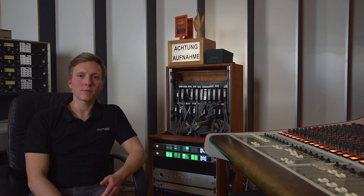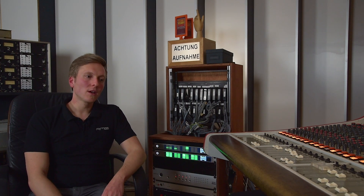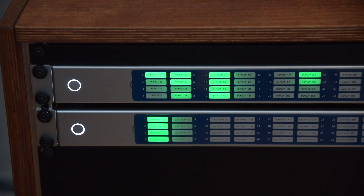You may also have heard of Milan. Milan is a flavor of AVB and it has specifically been designed for pro audio devices. This is why we are also working hard on making the M32 Pro Series Milan compatible. Hopefully we're there pretty soon.